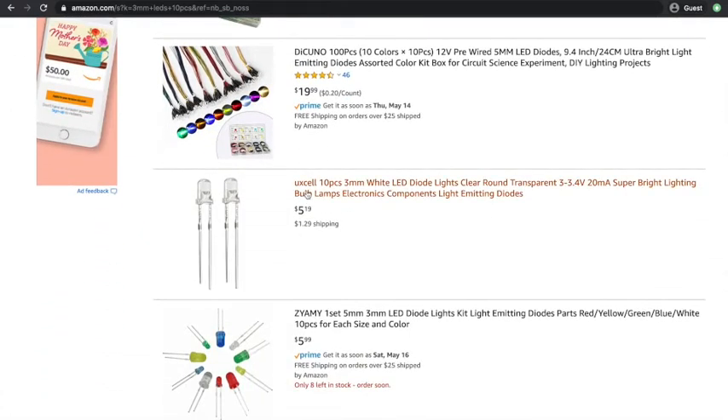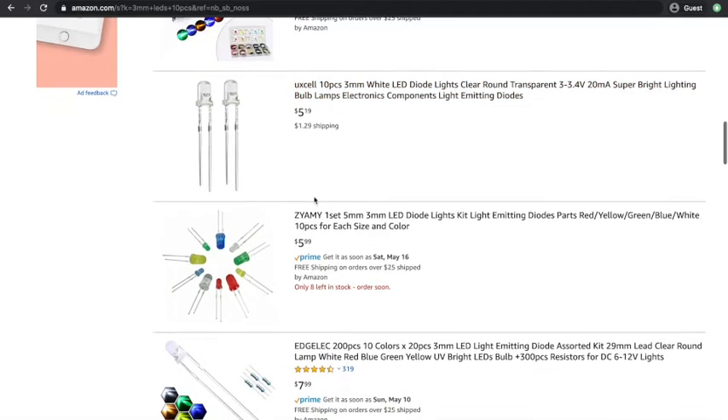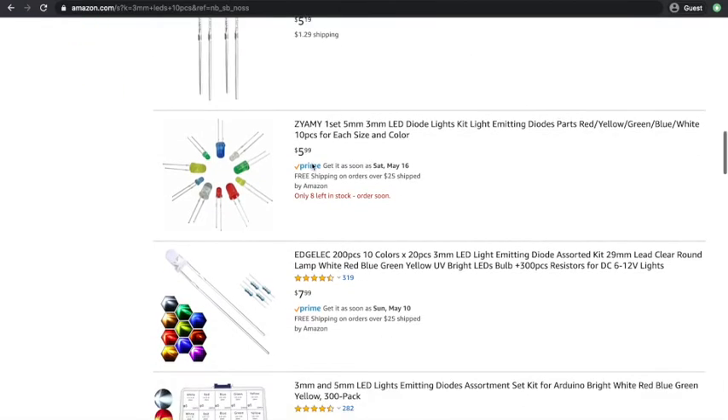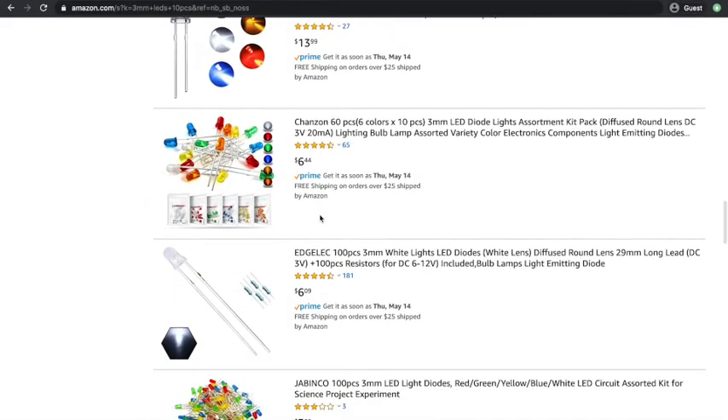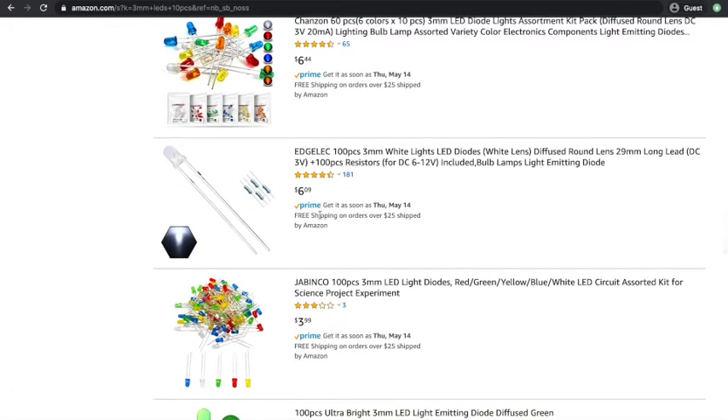Here is one listing where it appears there are 10 pieces of a 3 millimeter white LED — basically just a white light. And here you'll see one set of 5 millimeter and 3 millimeter, so both large and smaller LEDs. There are a lot of other options in case those don't fit your specifications. Just make sure to keep track of how many pieces you're looking at.